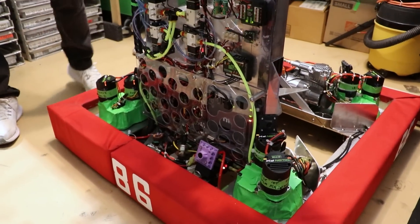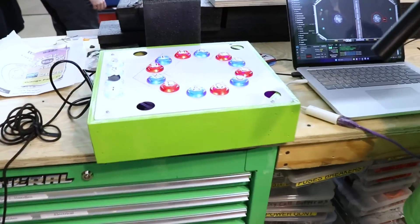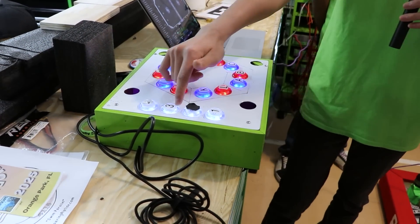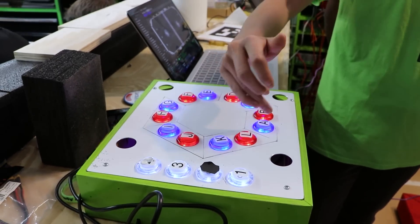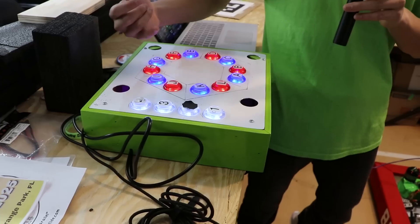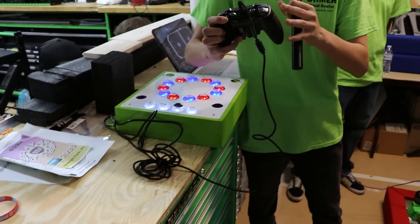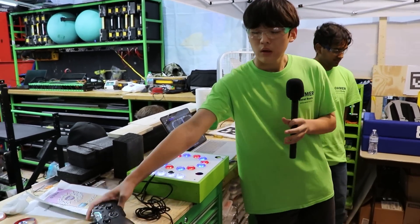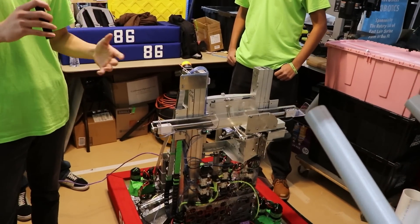So we can start over at our control scheme. Here is our code driver's button box. The code driver has inputs that select the level where we want to score and at which branch we want to score on. These inputs determine where the robot will go and we generate trajectories to go to these branches automatically. All the driver has to do is hold down buttons for either the reef or the source to determine whether they want to score or pick up coral. This allows us to be efficient and repeatable, and our mechanical design reflects the rest of this philosophy.